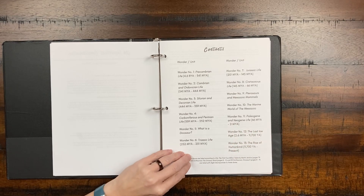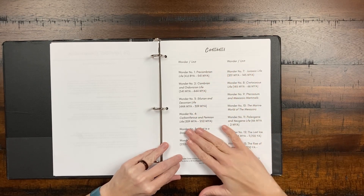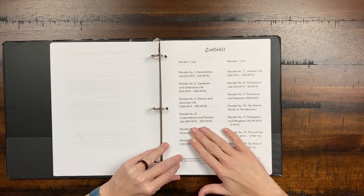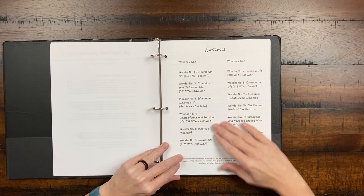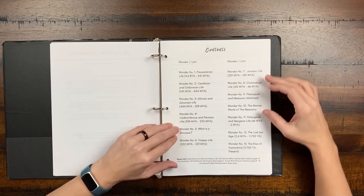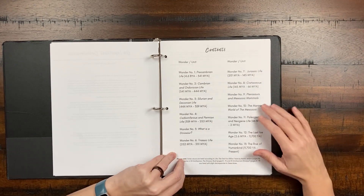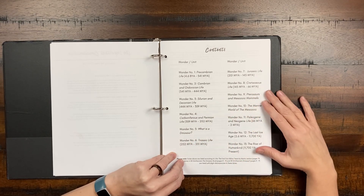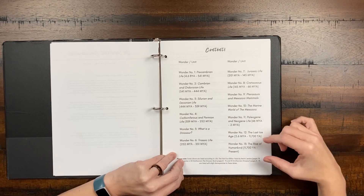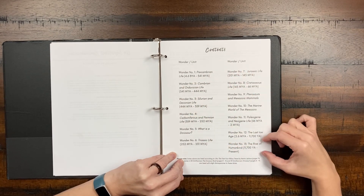Here's the table of contents — we start with Precambrian Life and move all the way through. I love that there are four weeks before we even talk about dinosaurs. We learned so much in those initial weeks that our public school educations had just skipped. Then she goes into 'What is a dinosaur?' in week five, and you'll be studying dinosaurs for about the next six weeks — a really significant middle portion going very deep into dinosaurs. Then there's the last ice age and a little bit about the rise of humankind, though the rise of humans isn't the main focus.